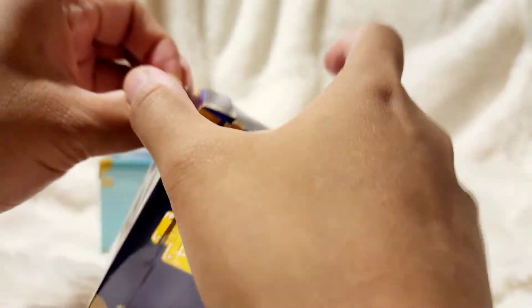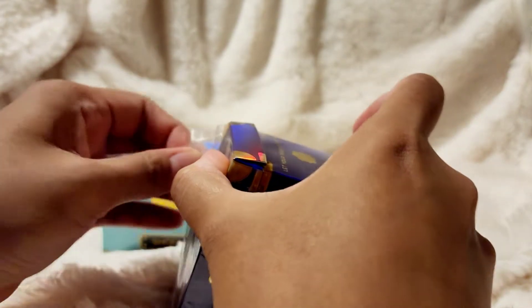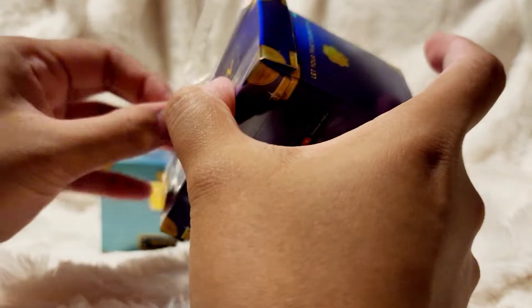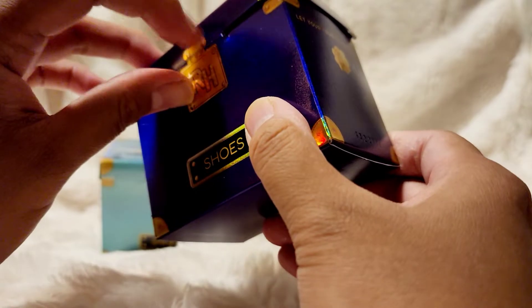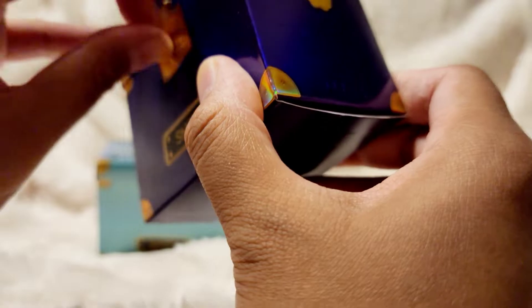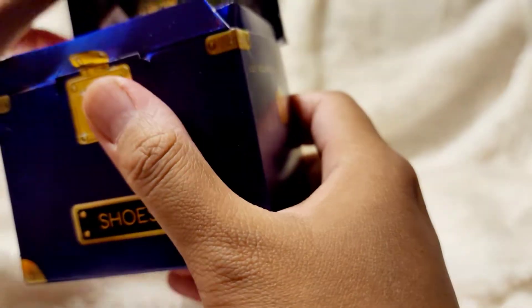I thought I was not gonna get hooked into buying any of these, since price point wise and also if you think about it, like a doll with little shoes — I don't know. But seeing all the unboxings and some of the checklists really made me want to experience it, so here we are.